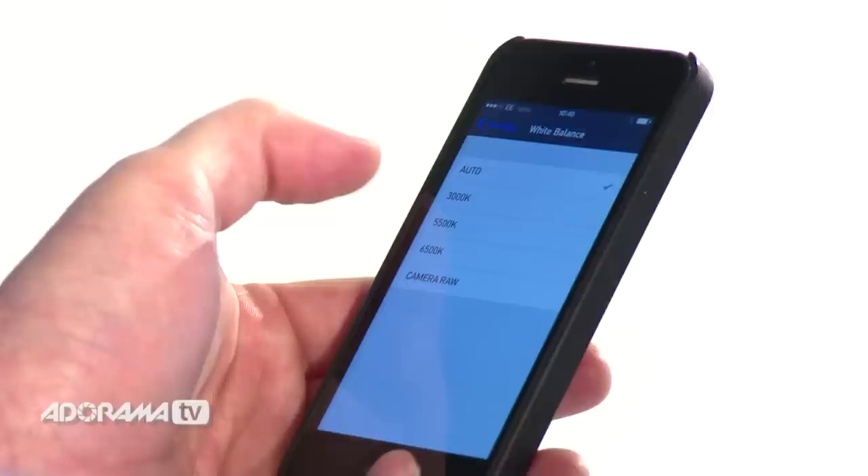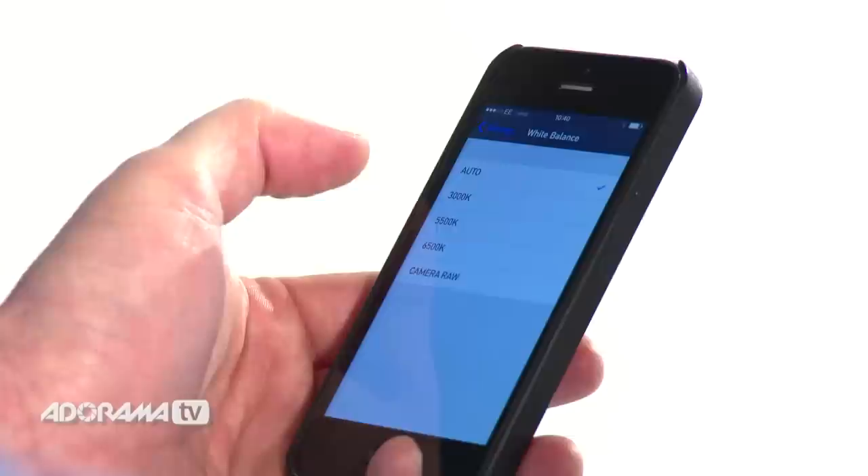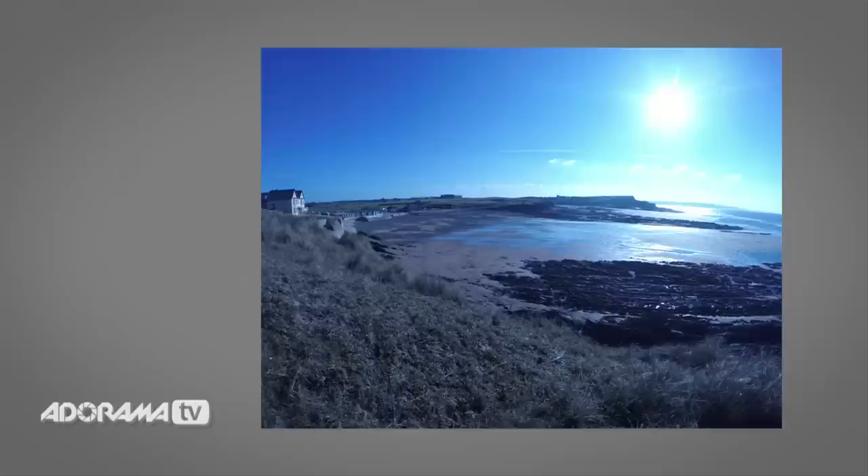The first setting is White Balance. This is all about getting the right colour representation for the type of lighting you're using. There are five settings. The first one is Auto, which is automatic and is the default setting for ProTune. The last is Camera Raw, which is an unprocessed image of what your camera sensor sees — a bit like shooting raw on your DSLR but not quite. The idea is that you can process it later. In between are three settings for different types of light, measured in Kelvins. The first is 3000K, which is warm light — the kind you might get at sunrise, sunset, or indoors with tungsten bulbs.